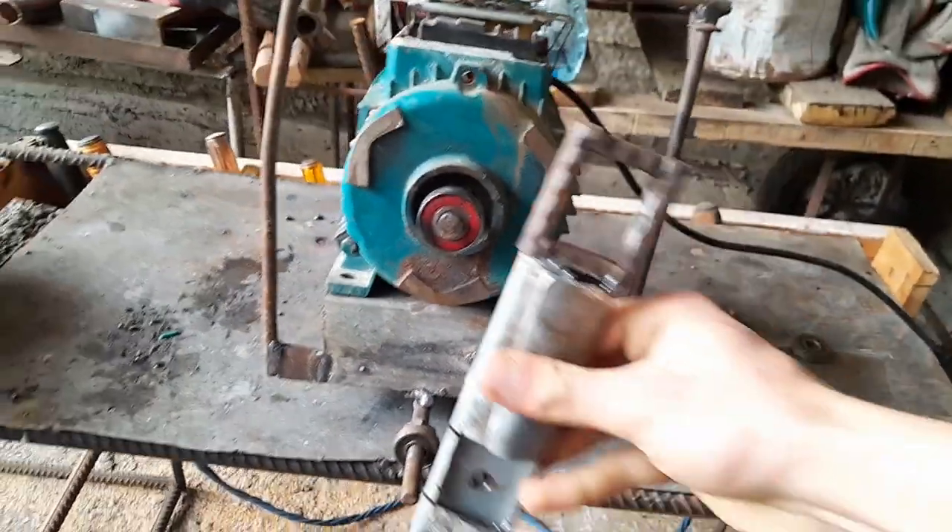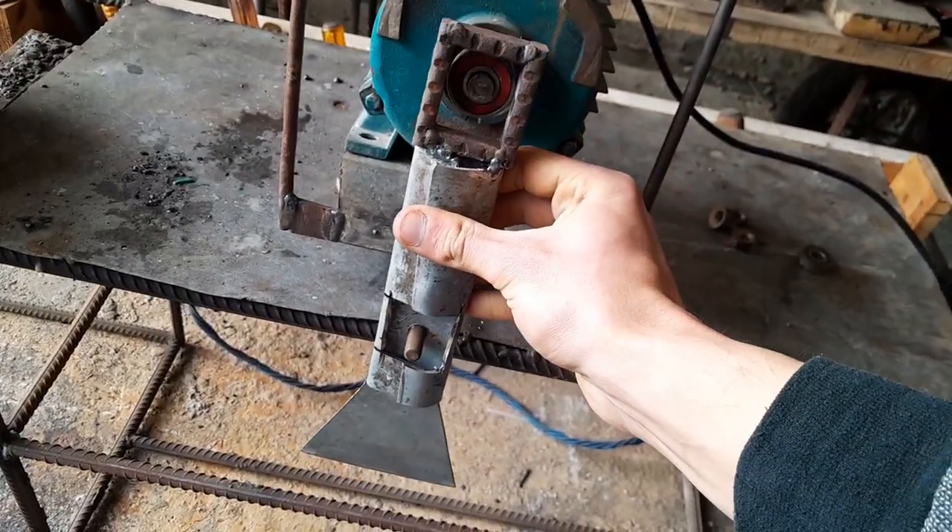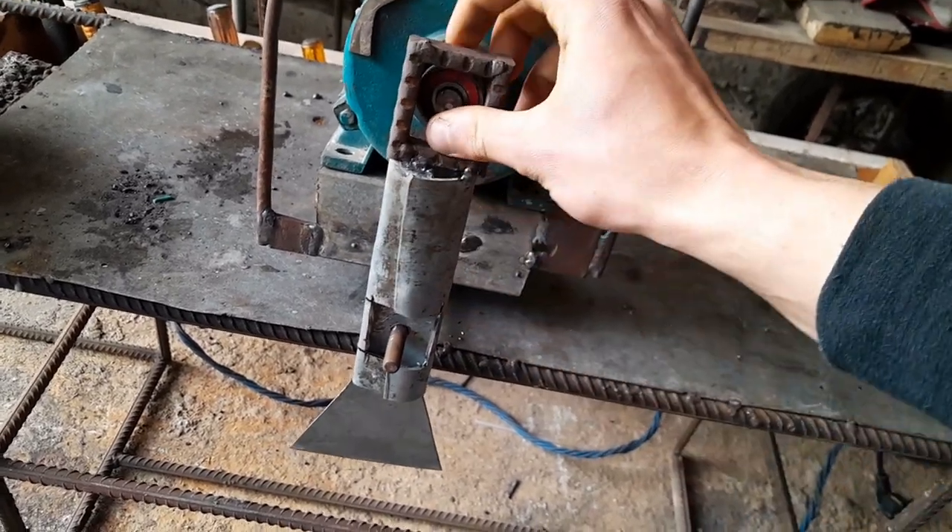We've built a fixture for the motor so it is easier to use and more holdable. It is more of a handheld powered tool than a fixed motor as it was originally designed at the factory.